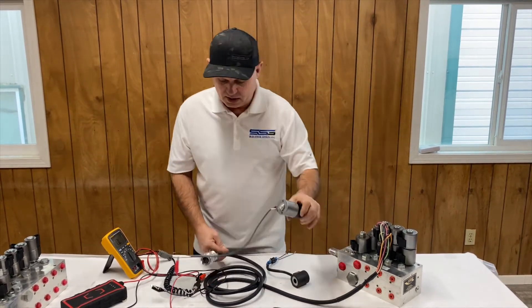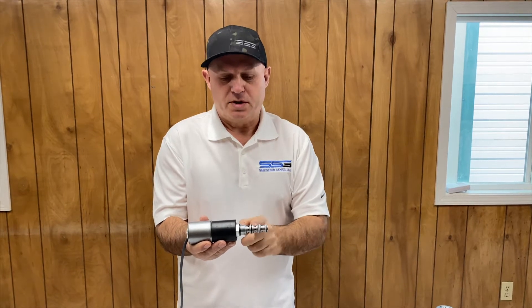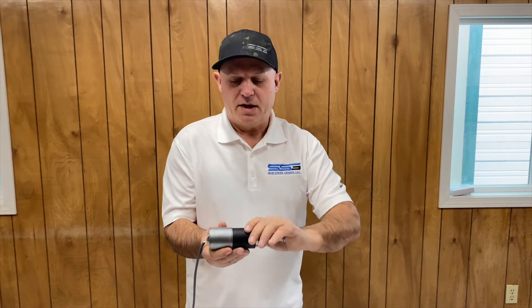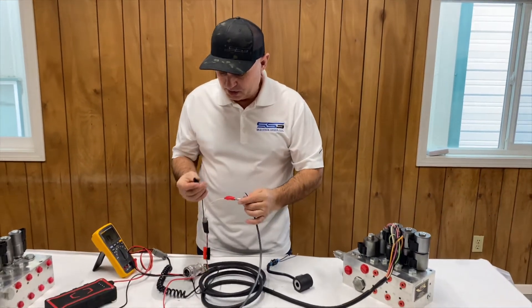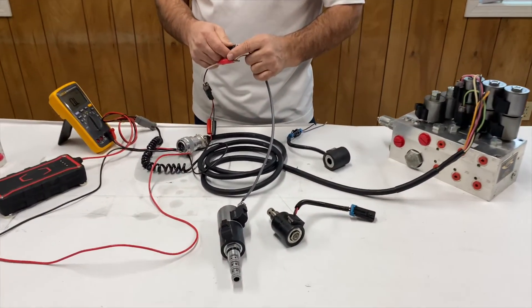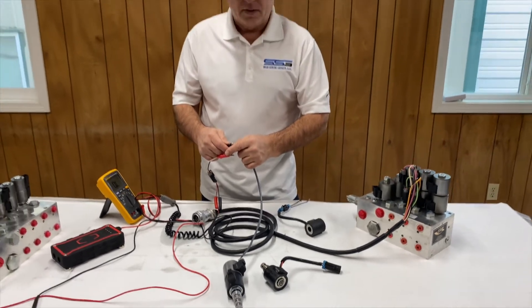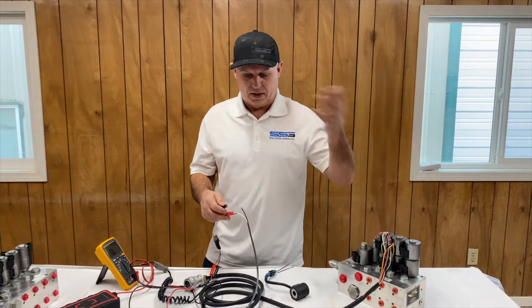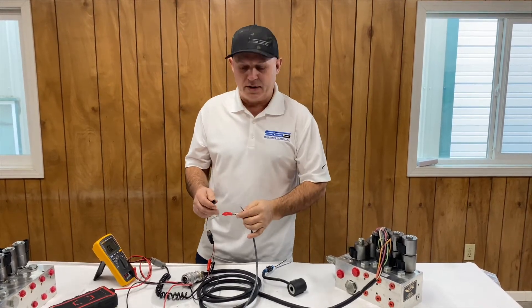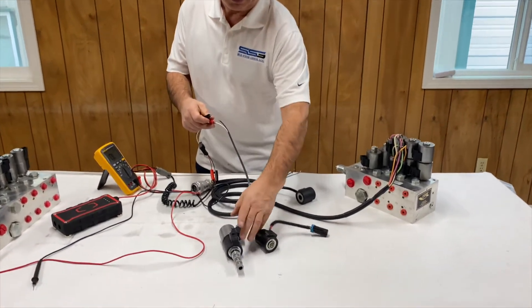Generally what I would do with a single cartridge — and this is a cartridge with two functions — let's say it's a broom: you make the broom go left, you make the broom go right, but it's done off the same cartridge because it diverts the oil one direction or the other using two coils. I've got a wire connected here and I'm just going to fire it. You can hear that clicking sound — it sounds just like a light tap-tap-tap, like a ball-peen hammer.